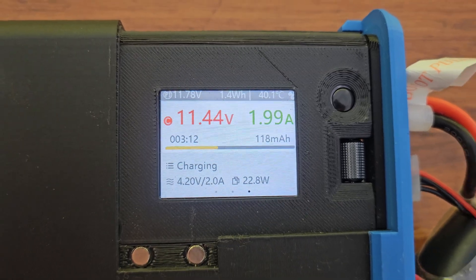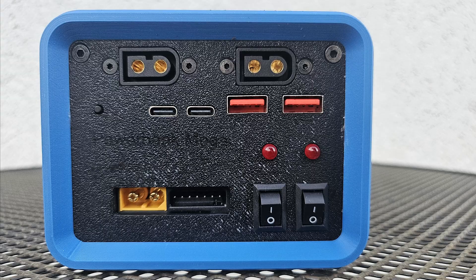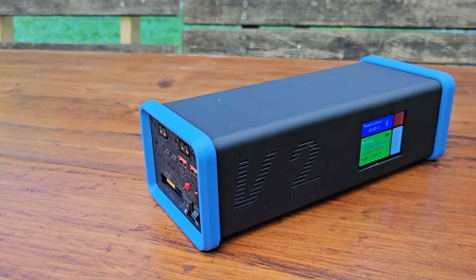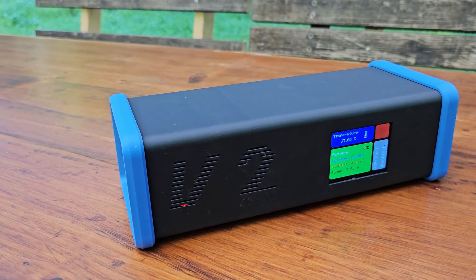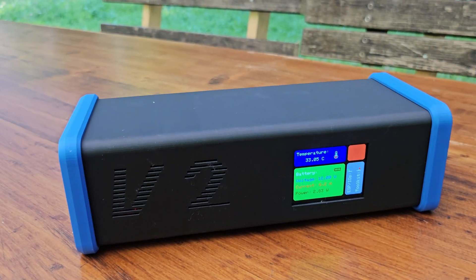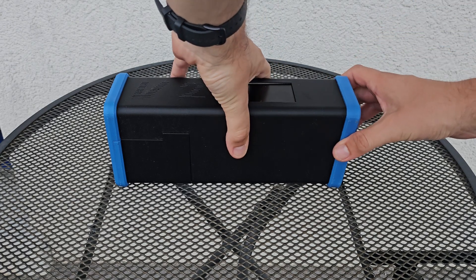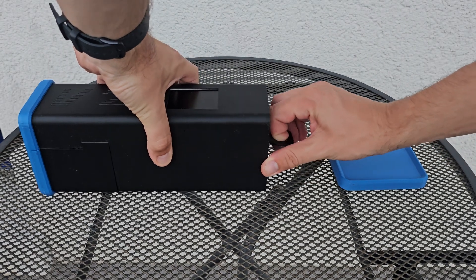It has a built-in 200 watt battery charger, 12 volts DC input and output, as well as a solar input, an LCD which shows temperature, voltage, current and input or output power, and it even has wireless charging. The battery is easily accessible and can be swapped without the need for any tools.